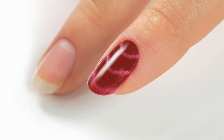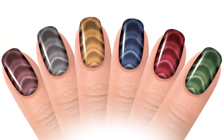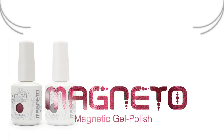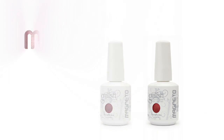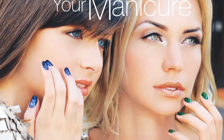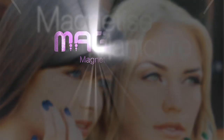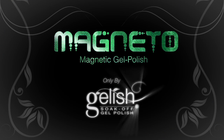The magneto effect is easily achieved. Magnetize your manicure. Magneto — only by Gelish.